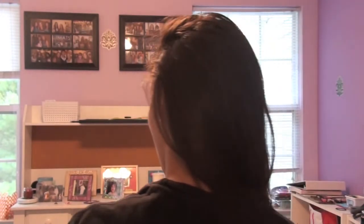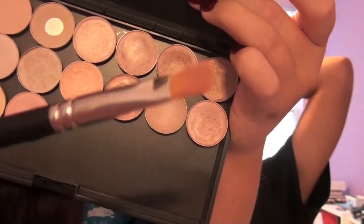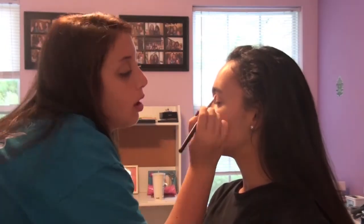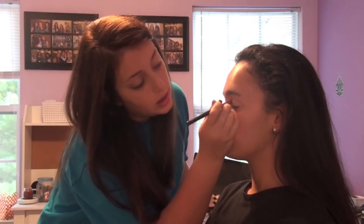I'm going to use a flat shader brush. I'm going to take Jest, which is like a light shimmery pink — it's kind of a pinky champagne, light neutral color. And I'm going to put that on her inner corner. So just basically put that all over the lid and concentrate it on the inner corner.